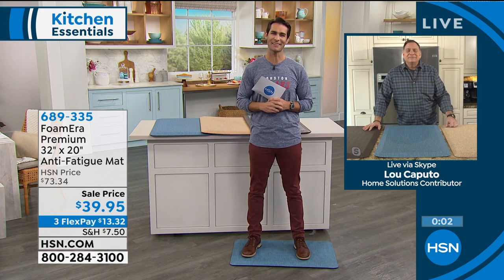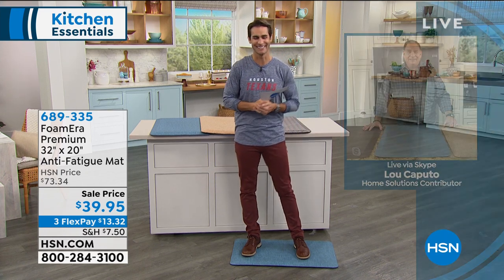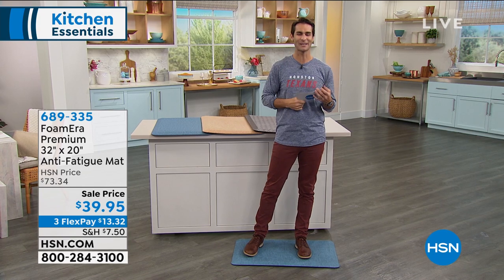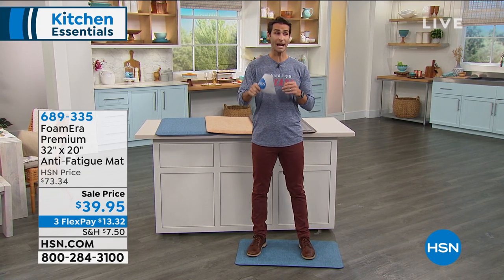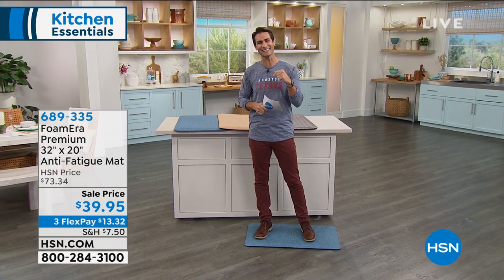Lou, always good to see you, my friend. Thanks so much for being here with me this morning. Item number 689-335. We're going to take a little break and then we're coming back with that Cuisinart set. Stick around — we'll see you soon.